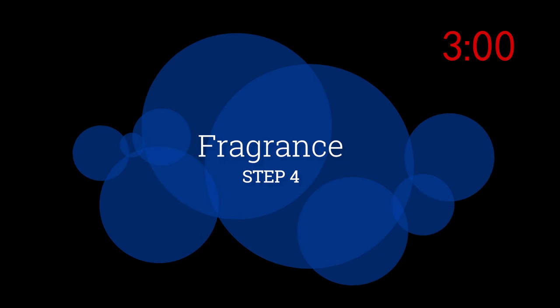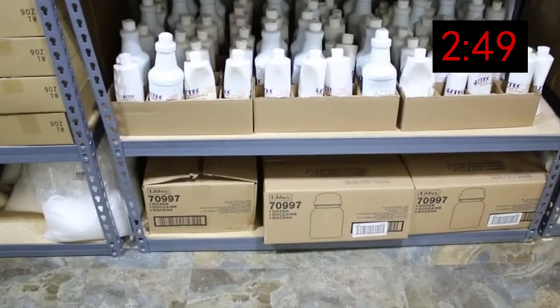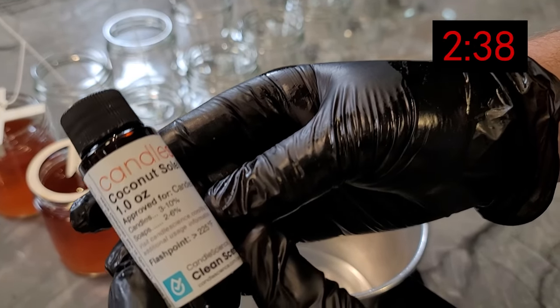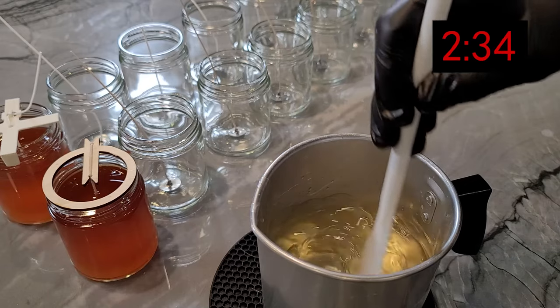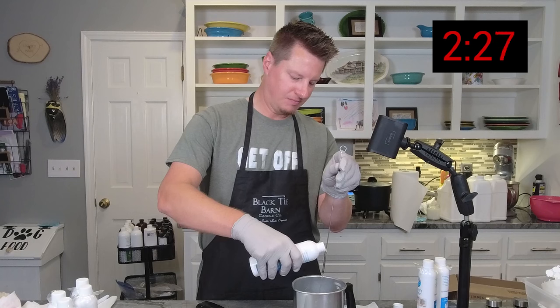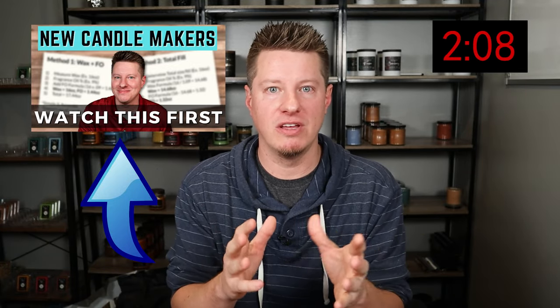Step four — everyone's favorite part — it's time to make your candles smell good. Choosing fragrance oils is a lot of fun, but be careful because it's very addicting. Before you know it, you'll have bookshelves full of oils you've bought but haven't used. Start with samples like one-ounce bottles, and once you're ready to commit, buy larger ones. Fragrance oils can get quite expensive, so take your time. Be sure you're using fragrance oils made for candle making. The amount will vary based on your wax type and the number of candles you're making, so it's best to work in percentages — it sounds complicated, but there's a simple formula, and I have a video linked below that covers all of that.